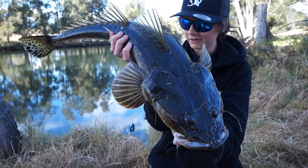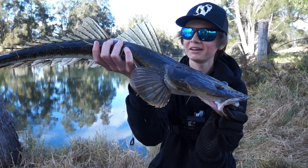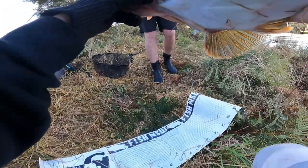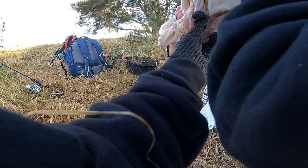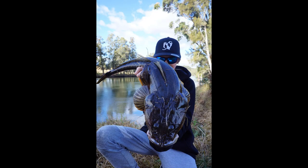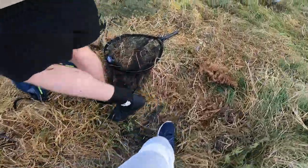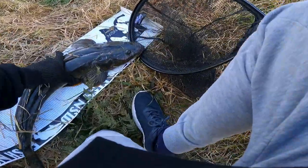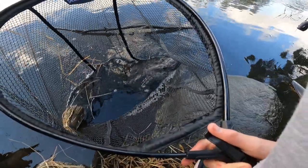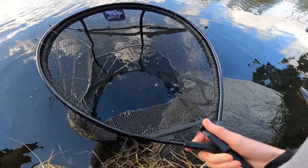Look how fired up that fish is right now — spines are up and everything. Wowzers. On that Berkley paddle shad, first time using that lure, never touched the water before, straight into it. Very important when handling big flathead, just take care of them. If you don't know by now, every flathead over 70 centimetres is a proven female, so it's very important to handle these guys with care and responsibility.